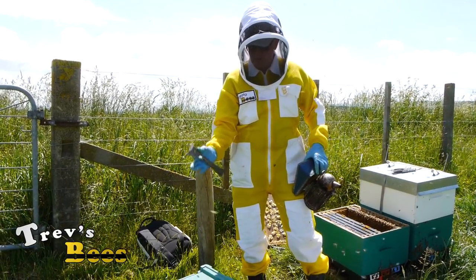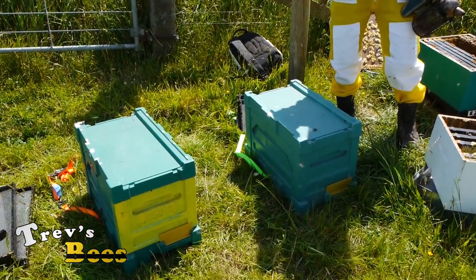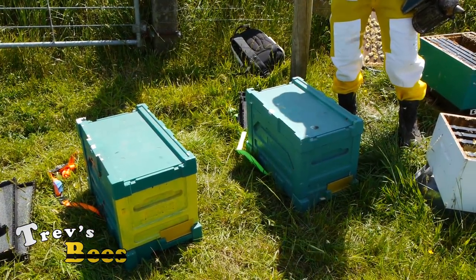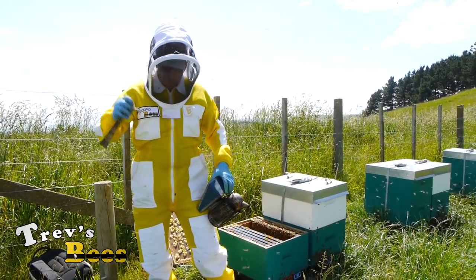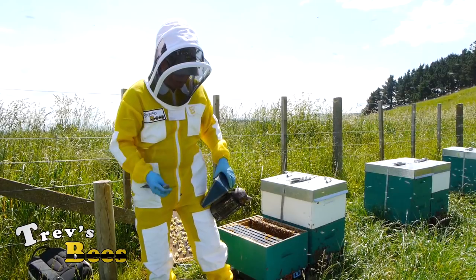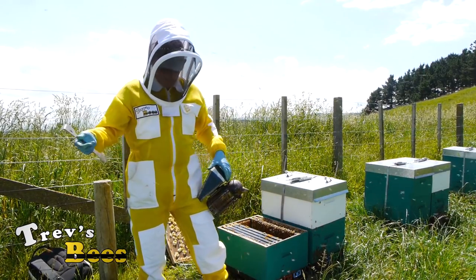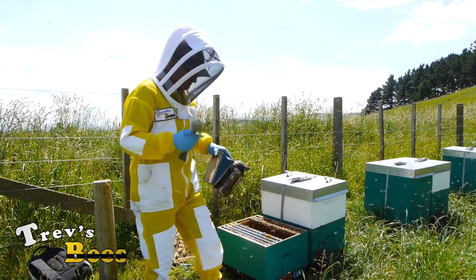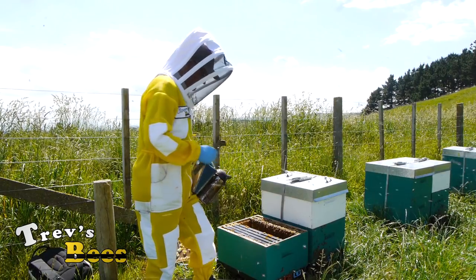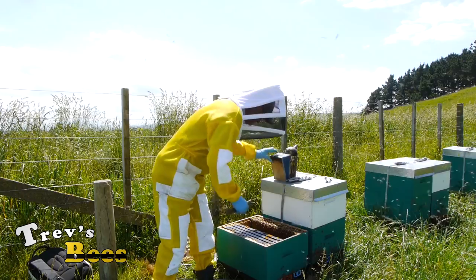Our two queen raising nukes are now ready to go. We'll take them away to my queen raising yard and I'll do a graft on them today. You can wait up to two or three days but I'll just do it today. And I'm now going to put this back together again and make a bit of room for them in the process.